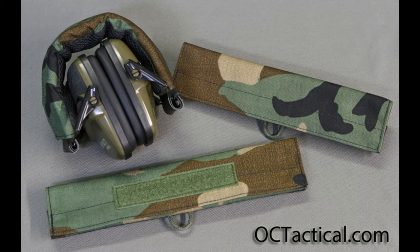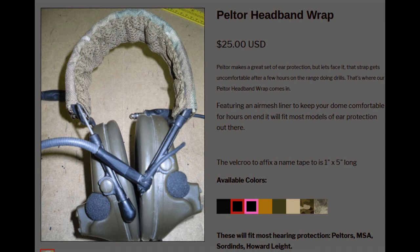My first research for woodland ear protection cover yielded octactical.com. This is in woodland - looks like it has some sweat-absorbing material so it doesn't slide on your head. It's got velcro with a spot for velcro name tape. But if you look at the camouflage, it looks like there are streaks in the material - so it's probably not true Cordura nylon, maybe some imitation copy. I'm not sure if I want this one. I think these were about 25 bucks.